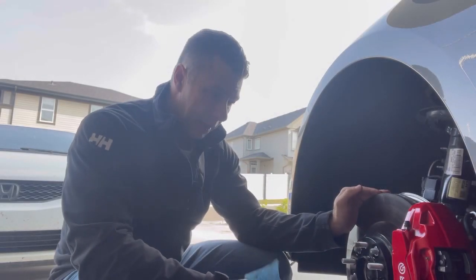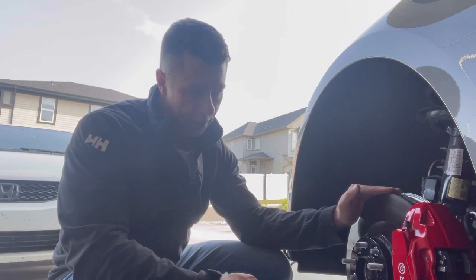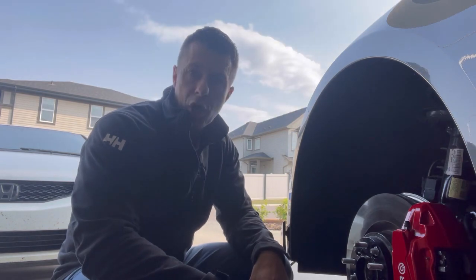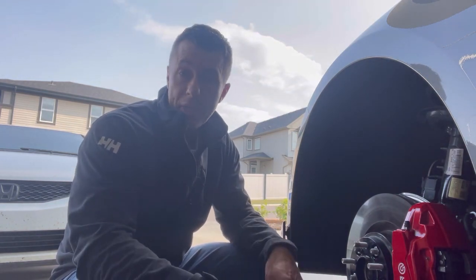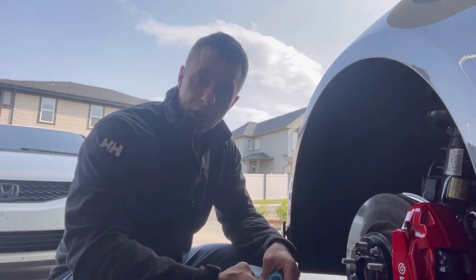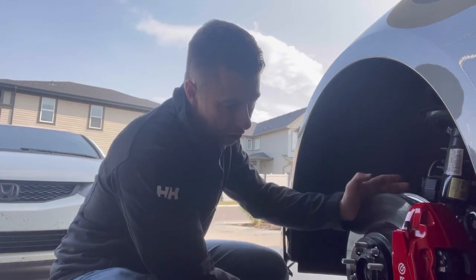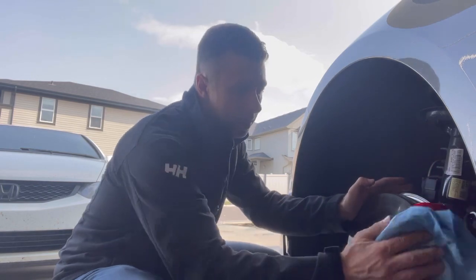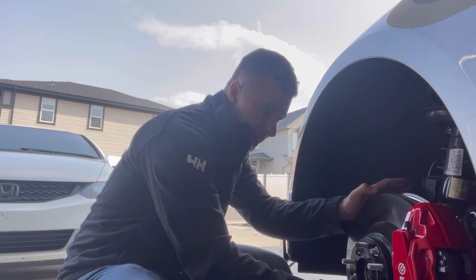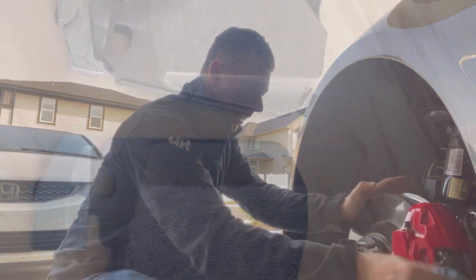The reason I'm leaning towards it being brake pads over warped rotors is that it only does it sometimes. In my head, if the rotors were warped, I would think you'd have a vibration all the time — comment below and let me know, I could be completely out to lunch. I'm not a mechanic, I'm mechanically inclined, but I learn a lot from you guys in the comments. I wanted to provide a cheap fix option for guys on a budget, and this is option number one: replace your front brake pads and we'll see where that gets us.